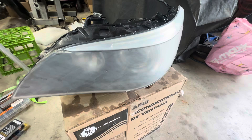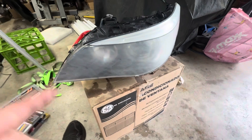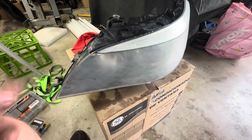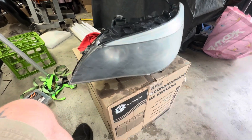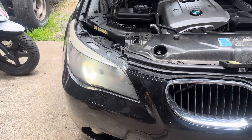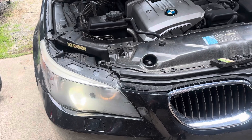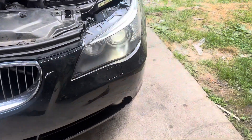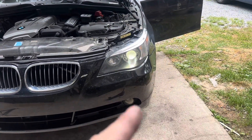Notice how foggy that headlight is — it's because I'm already on the 3000 grit. I started out with 1500, now we're going to hit it with 3000 again, then 5000, then the compound and all that after, and then we're going to put it back on the car. So let's keep rocking and rolling. The first headlight is done and back installed into the car.